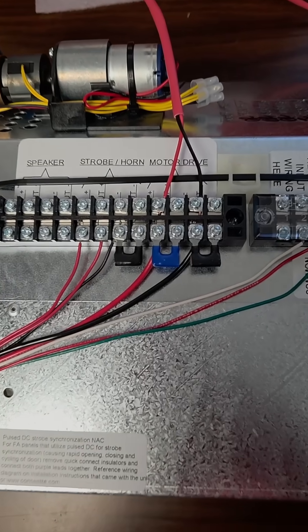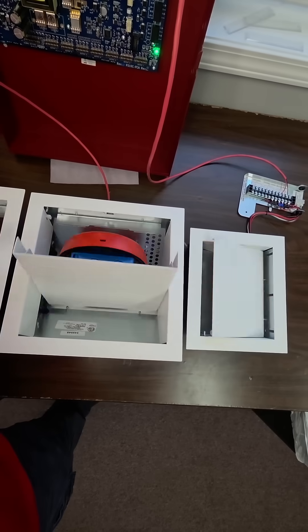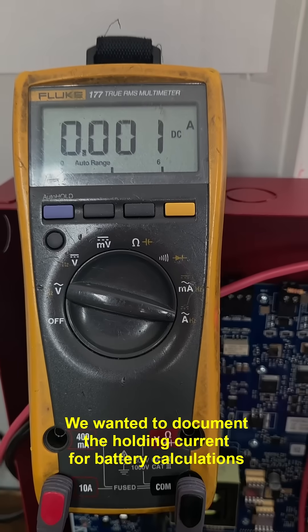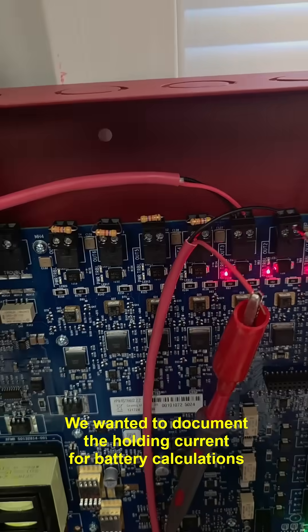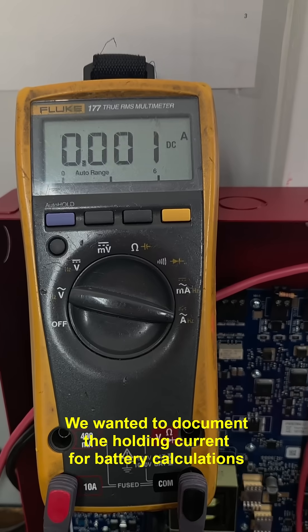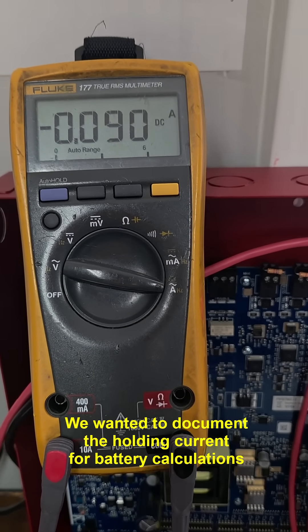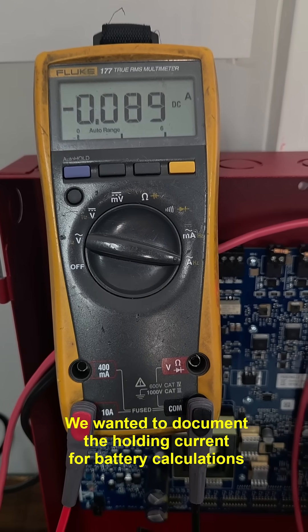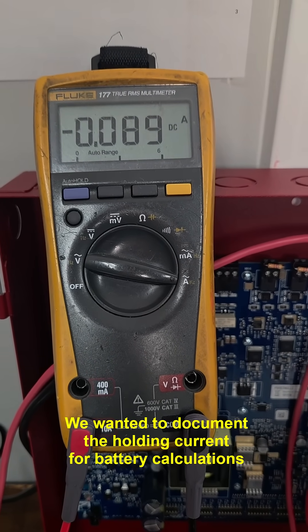The power connection is pretty straightforward — plus and minus. When power is applied, the devices close. We have an amp meter hooked up in series with one of the circuits, and we'll see what the current draw is. Looks like they max out at about 300 milliamps to close the door, and then stabilize at about 90 milliamps to hold it.